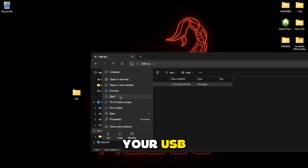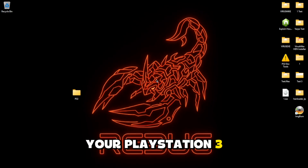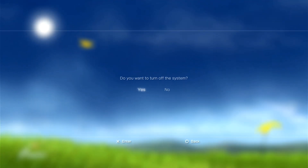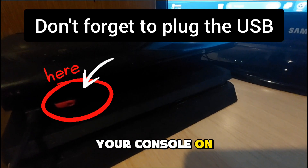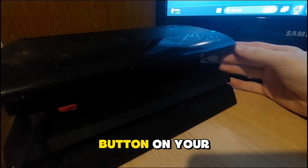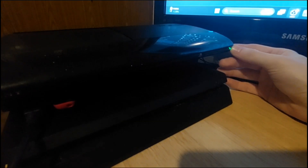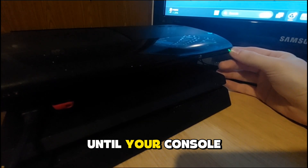Now go to your USB again and drag and drop the PS3 folder onto it. Then eject your USB and plug it back into your PS3. Turn off your console and boot into safe mode by pressing and holding the power button on your PS3.